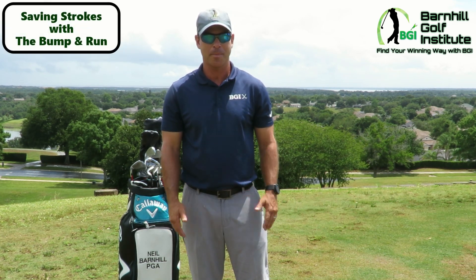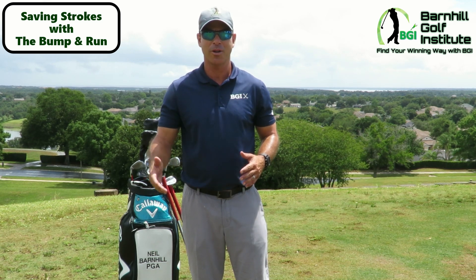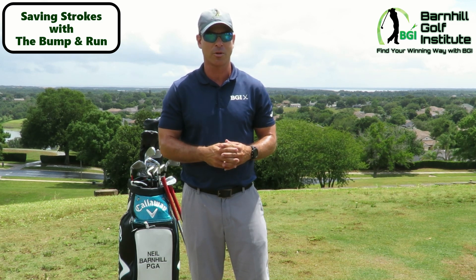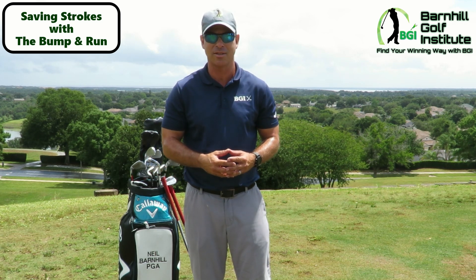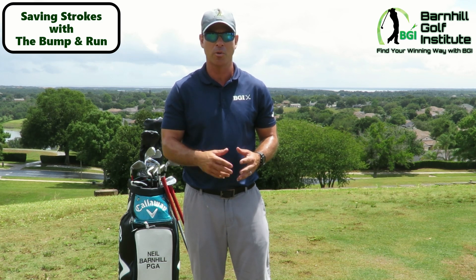We're going to go over how to do an effective chip — you can use different clubs — and you can do this 20, 25, 30 yards off the green. What I'm noticing with a lot of junior golfers and amateurs in general is they want to hit this high flop shot with a lot of swing, when actually you could hit this bump and run in a lot of different places. It's so much easier and your contact would be so much more effective.